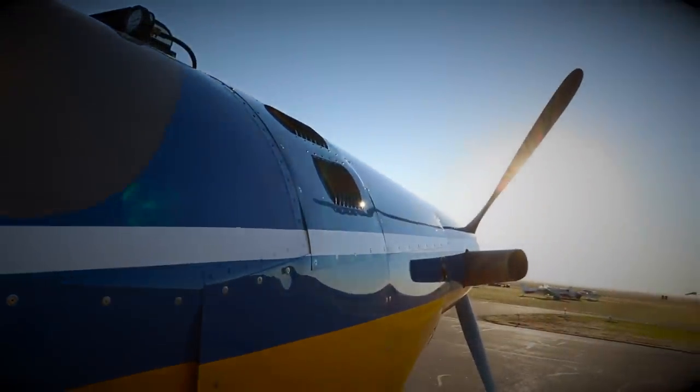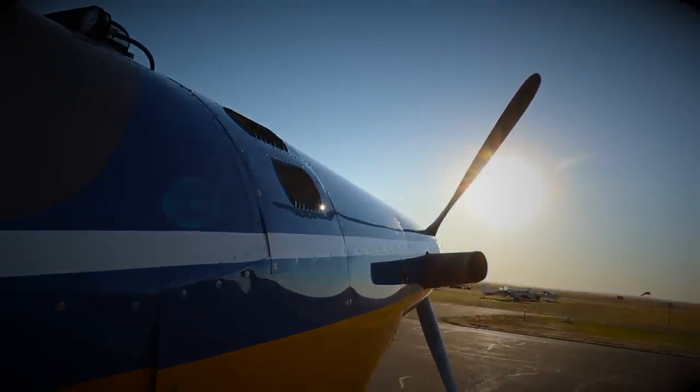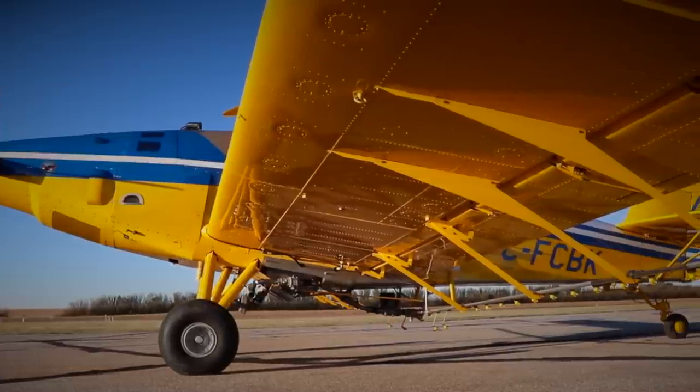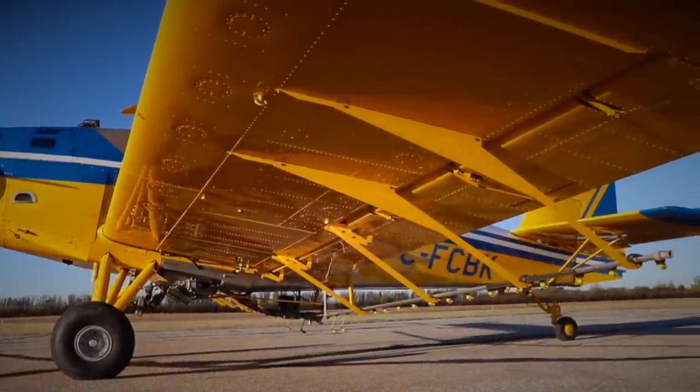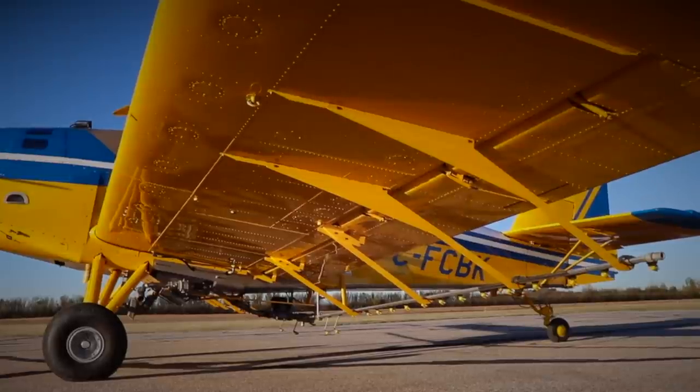Before I flew the Thrush, several guys commented that you'll get out of a Thrush on a windy day and not realise how windy it actually is, whereas the Air Tractor is a lot more sensitive to crosswinds — a little bit more work. The tripod gear is a lot more forgiving than the spring gear on an Air Tractor.